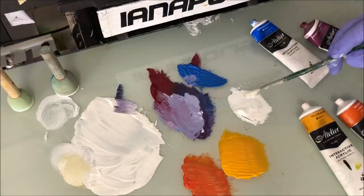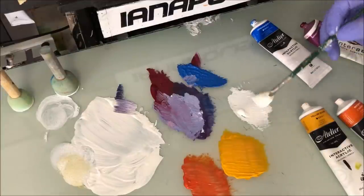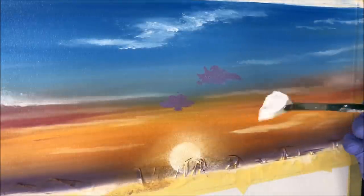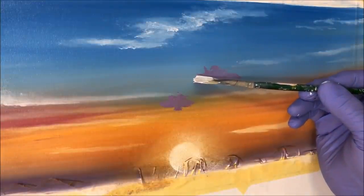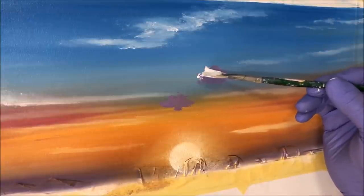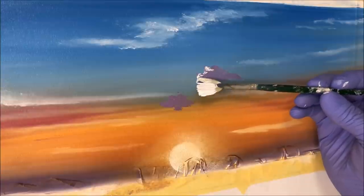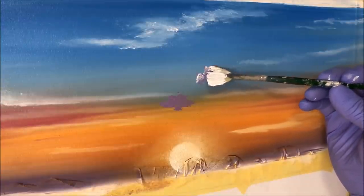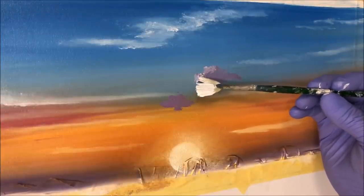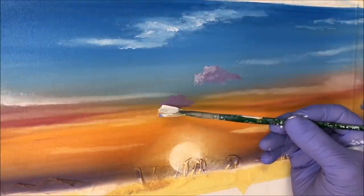I'm picking up titanium white just on the corner of the brush because I want to put the most dainty halo around those shadow clouds. I get into the cloud body and use the other end of the brush to blend that white into the cloud, just so we've got some kind of glowing halo on it.